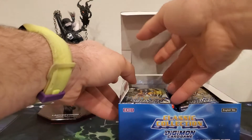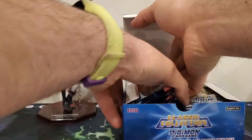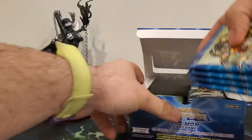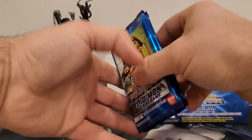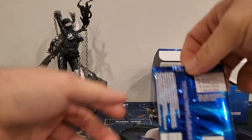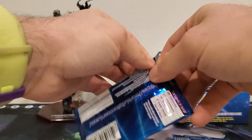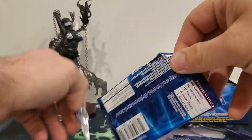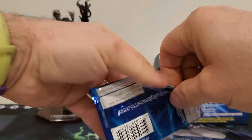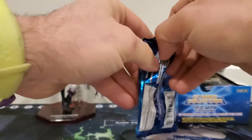We're going to deal this the same way as last time — starting on the left, picking four packs out. We'll do four packs per video and go over the full foils: the rares, sub-rares, and the secret rares.